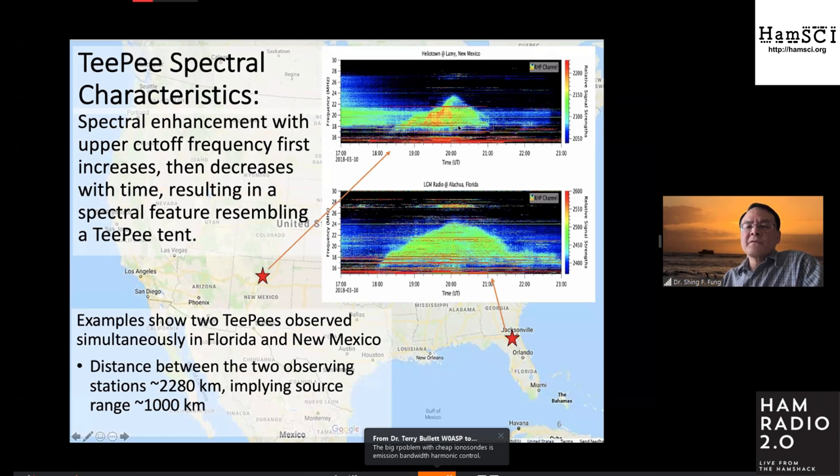In this example, it's actually two TPs observed simultaneously in Florida and in New Mexico. I can't tell you for certain these have the same source, but given the time signature they have the same apex frequencies. If you assume the same source produced the TPs at both widely separated stations, the simplest thing is to put the source in the middle. The two stations are separated by over 2,000 kilometers, so somewhere in the middle — about 1,000 kilometers — would be the source location.